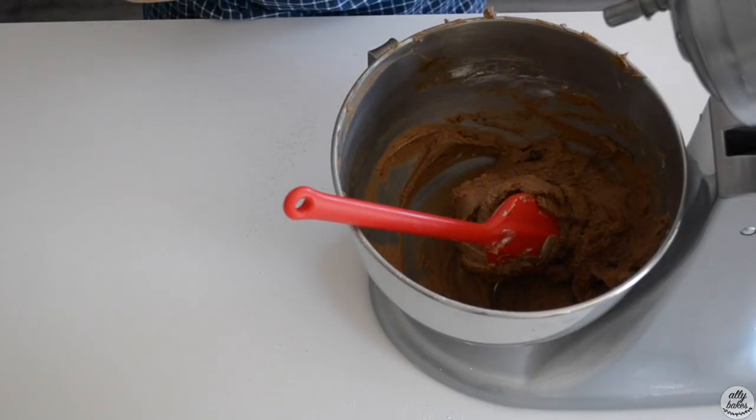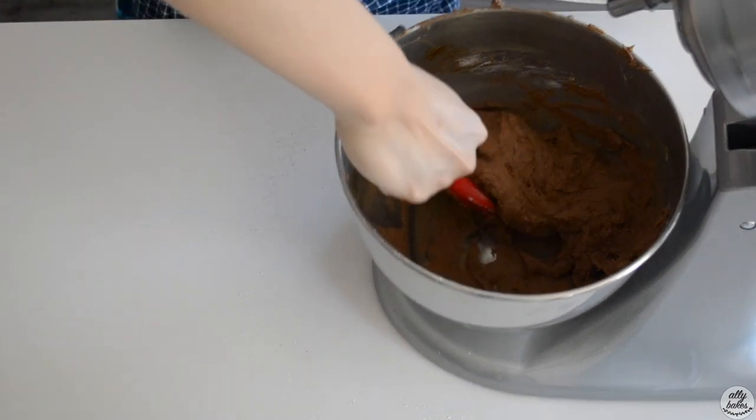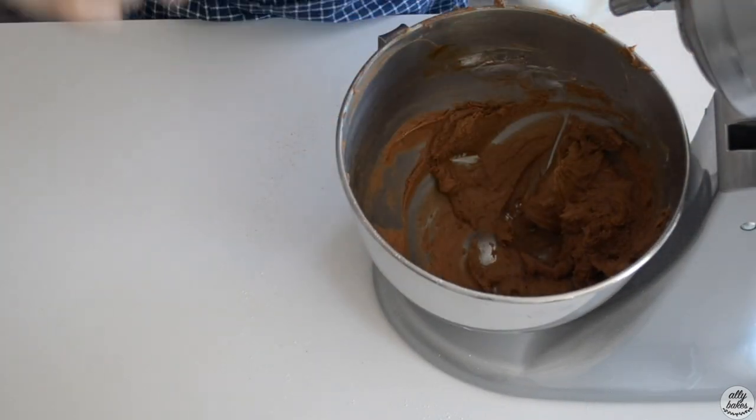I'm just going to fill my piping bag fitted with the Wilton 1B flower tip with all of my batter. I've got my batter in my piping bag with the Wilton 1B flower tip in there.